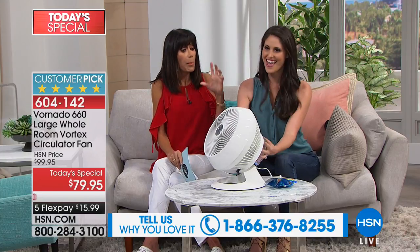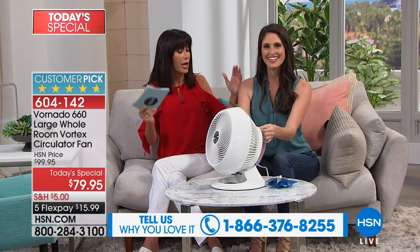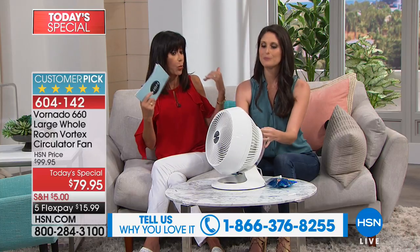This is one of the most feature-rich units I think I've ever seen with a great history. But why are we not calling it a fan? Why are we calling it a circulator? What is that about — what does that mean?